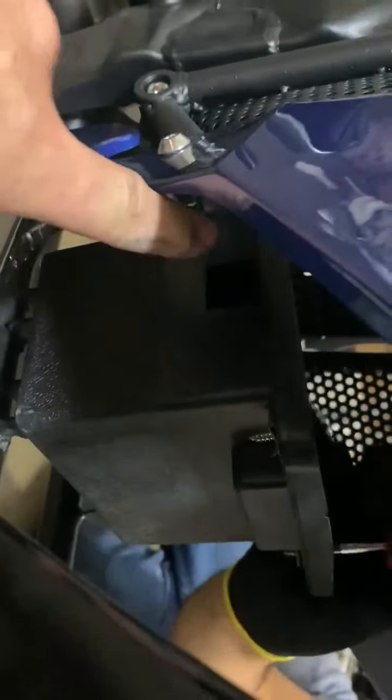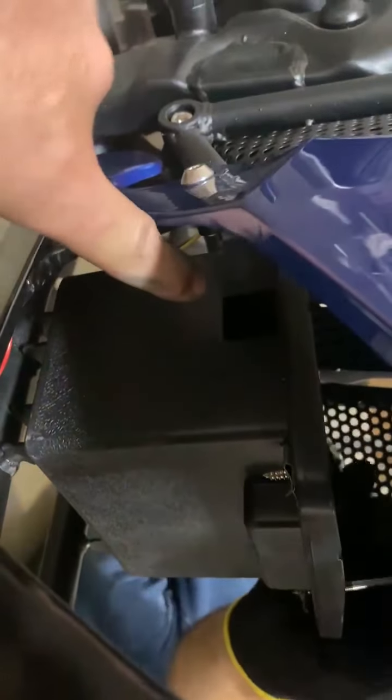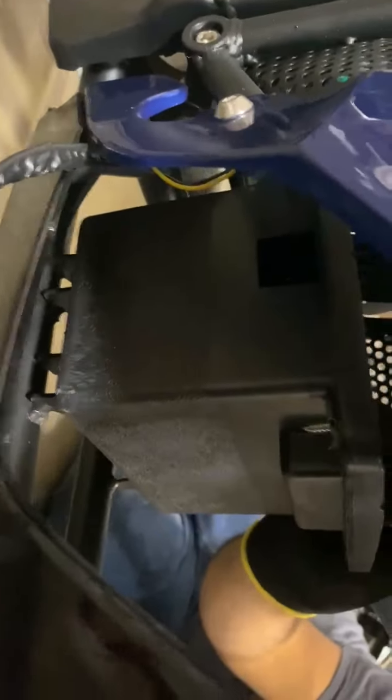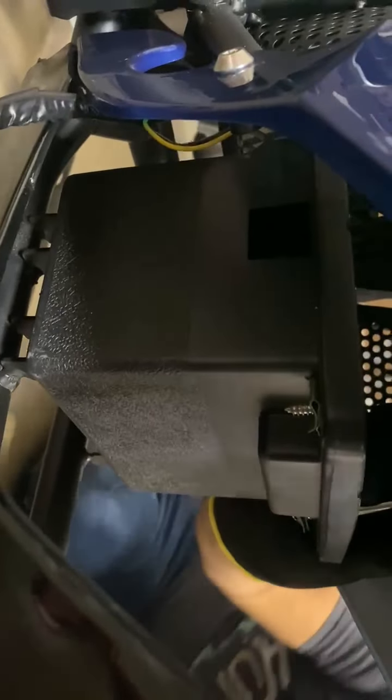There are two screws from the top of the battery box — those are Phillips head screws. And then if you come up here, you'll see this little hole right here. That's where your wires for your battery are going to feed through. You're going to poke them right through there, hook your battery out, and the wires will come out that little hole so you can put the top back down.